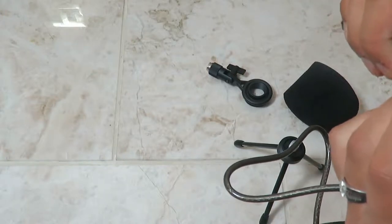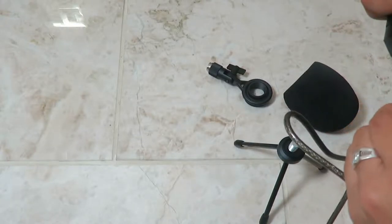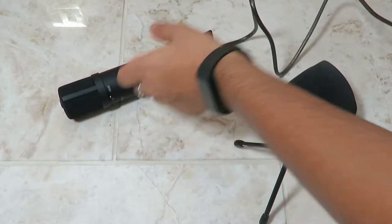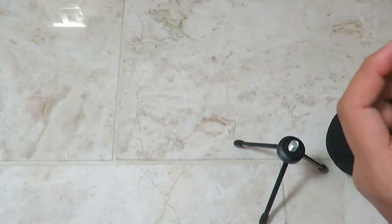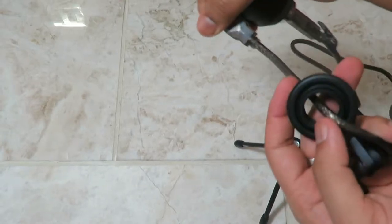The cable doesn't really lock in — there's no clip on there, so if you tug on it, it does separate. That's not ideal, but as long as it fits snugly it's fine. For the shock mount, it's easier to put the mount on first before plugging in the cable, but I'm just going to feed the cable through. It would definitely be easier to mount first and then cable, but this works.